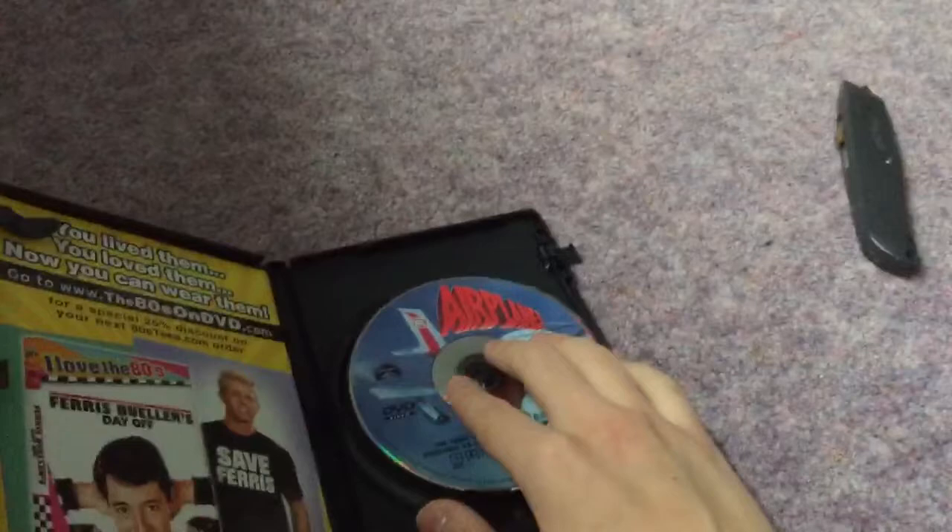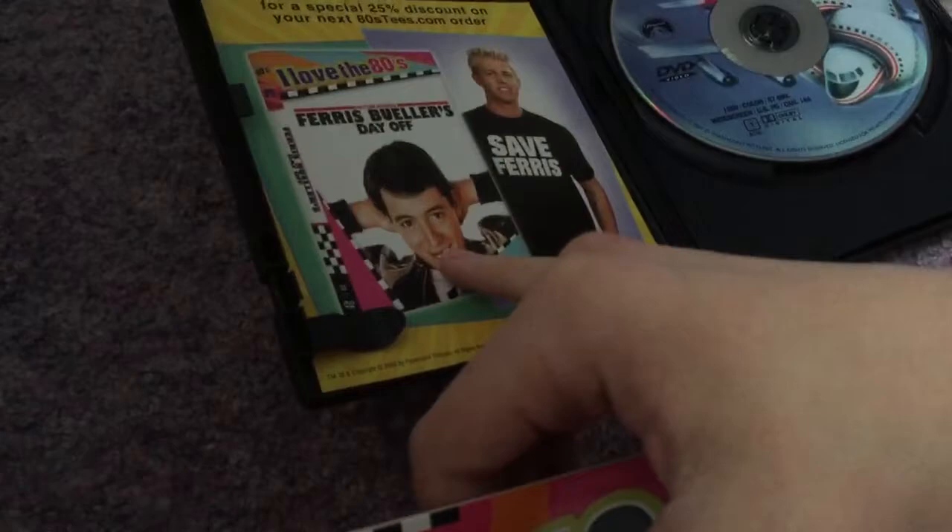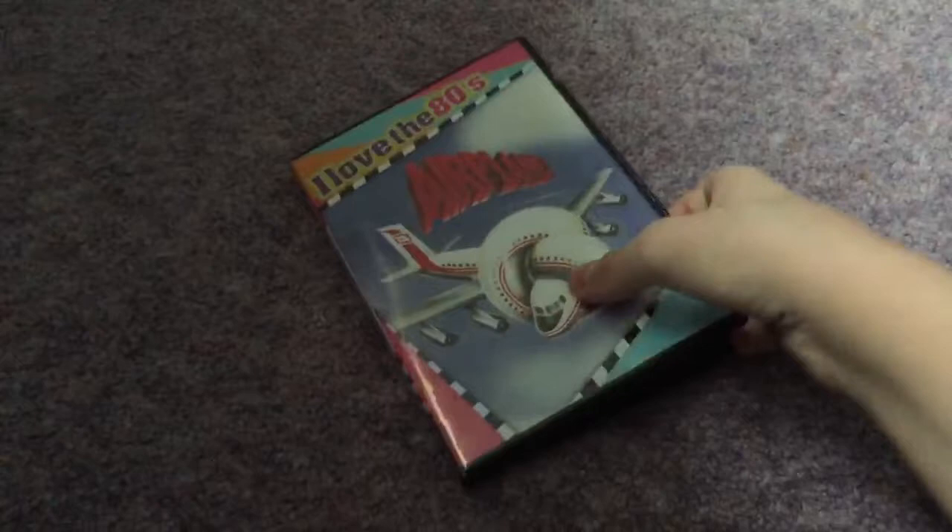I hope to get Ferris Bueller's Day Off on DVD sometime. I think Brandon the Movie Guy has it on DVD, I'm not really sure. But yeah, there's the CD of course — pretty cool. I like the case, nice snap locks. That's my unboxing of Airplane on DVD. I hope you enjoyed this unboxing. Don't forget to give this video a like, comment, and subscribe, and stay tuned for more videos coming in the near future. Peace out fans.